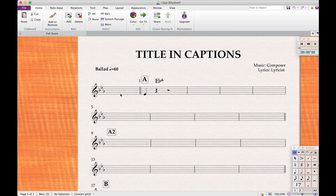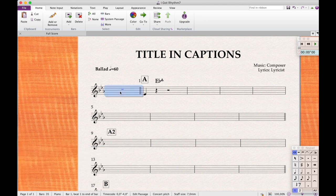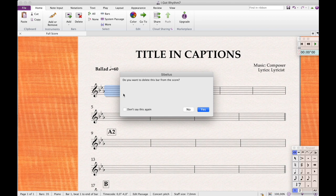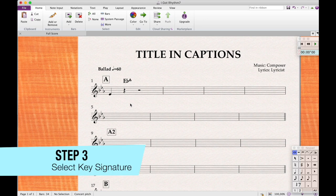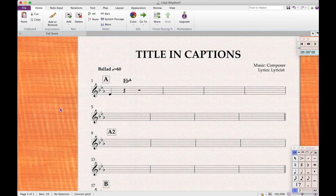If you click on the name it will go full screen — a cool feature. I've created an extra bar zero for the upbeat. 'I Got Rhythm' doesn't have an upbeat, so I can delete this bar: just select it and do Command+Backspace. It asks if you really want to do this — press Enter. Now it's all 4/4 again. The first thing we'll do is correct the key: press K, select B-flat, then click in the beginning of the score.